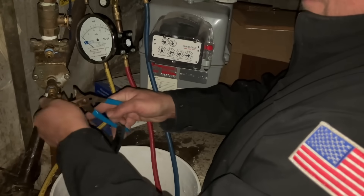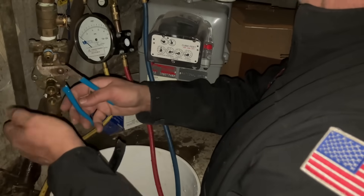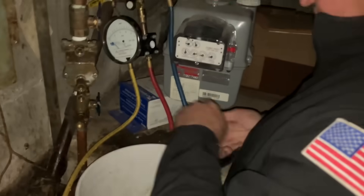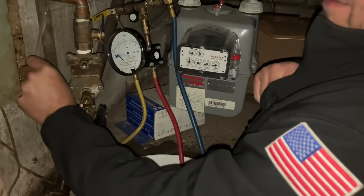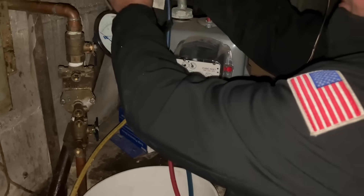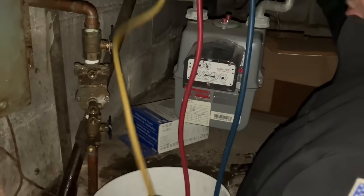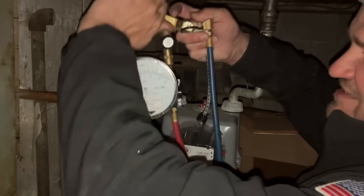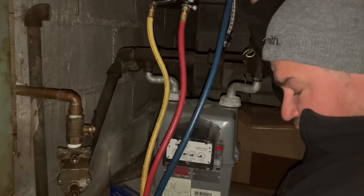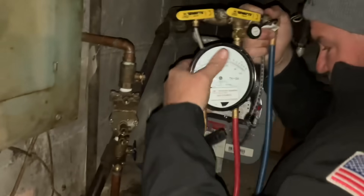The device has passed testing. Normally we would restore water service, but because it was off when we got here, we're going to leave it off and update the service tag to today's date and write that the device passed testing. Now this Watts TK-9A is a very expensive piece of equipment — we're going to make sure we drain all the water out, open up A, B, and C so all that water drains out. You need to protect it from any freezing conditions. And now we are done.